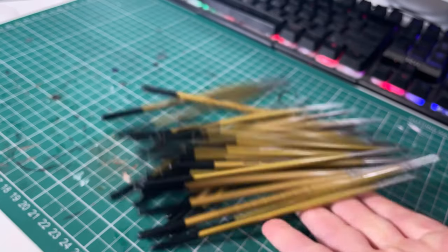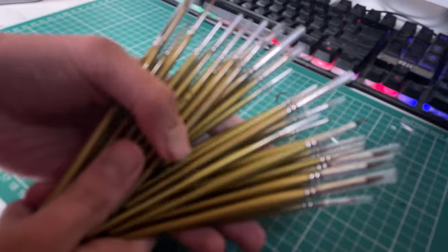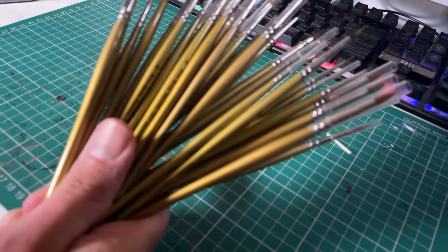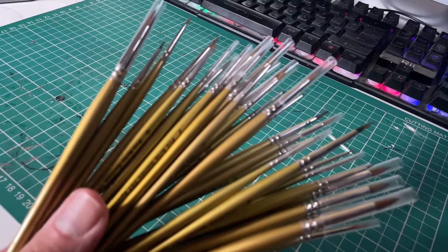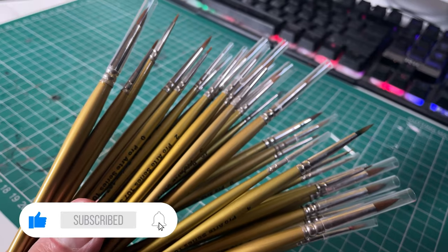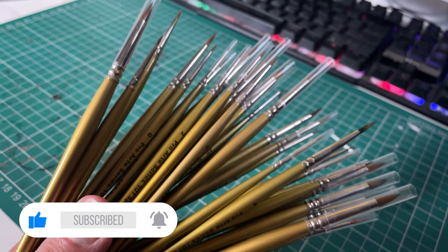Bonus tip. This is cheating, but if you hunt for bargains you can find them. I found 30 paint brushes for £30 on eBay. You really don't need to worry about trashing your brushes if you're spending less than a pound on each one. You can still take good care of them — they'll just last longer.